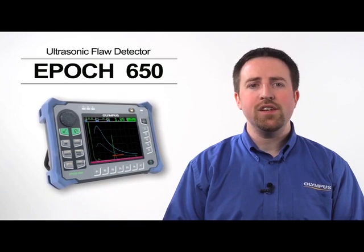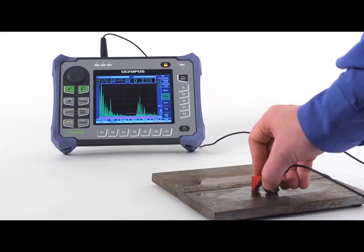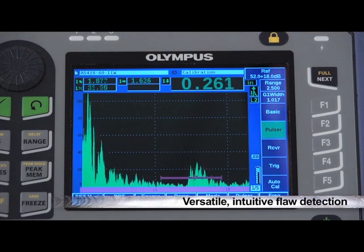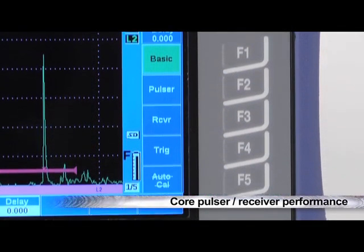The EPIC 650 is a continuation of our industry-leading EPIC 600 product line. It includes a large number of standard features and functions to provide versatile and intuitive flaw detection capabilities to any level of user. Its core pulsar and receiver performance,